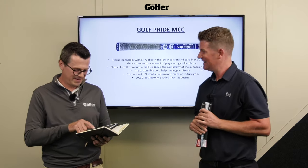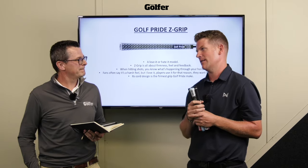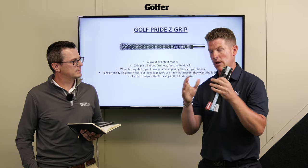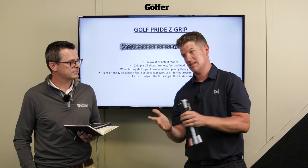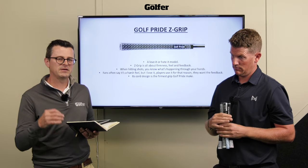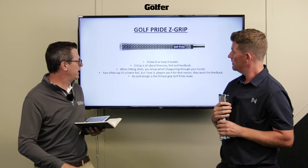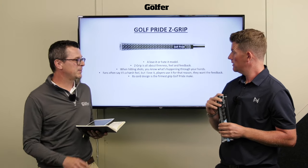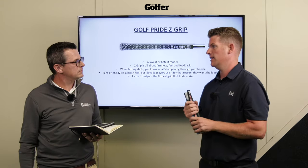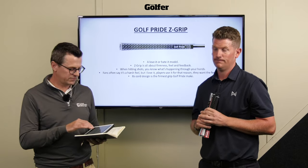Onto the Z-Grip - this is a real love-it-or-hate-it grip. Personally it rips my hands apart after a few shots, but it's very firm. If you want the feedback of the strike and the vibration on mishits, you will get the ultimate feedback through this. Colin Morikawa loves it because he can really feel exactly where his shots are being hit. Players love it because it is so harsh. If you're looking for the most feedback possible - strike pattern, turf interaction - this would be the ultimate grip for that.